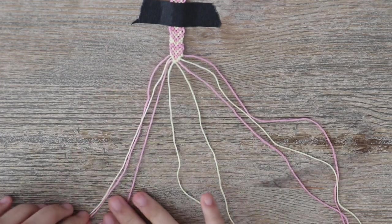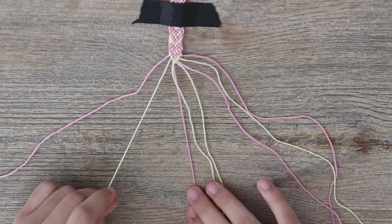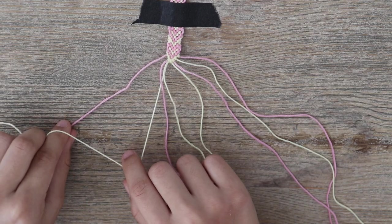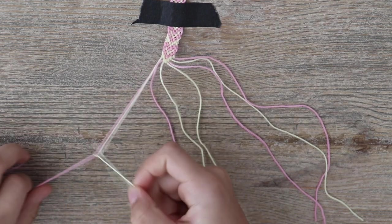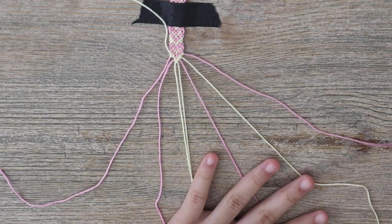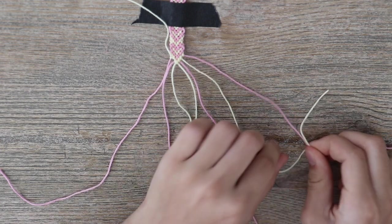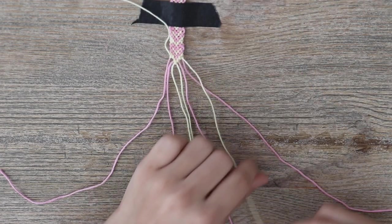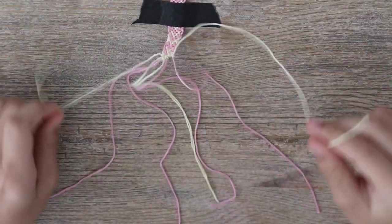Now I'm going to show you how to do the second line. We have our heart color and our border color. Take the border color on the left side and make a backwards four — usually we would do a normal four, but we're going to do a backwards four for the second line. Do this twice. Then on the other side, instead of a backwards four like usual, we're going to do a normal four — pick it up from under and knot it, then normal four again. Both of these you can just move out of the way.